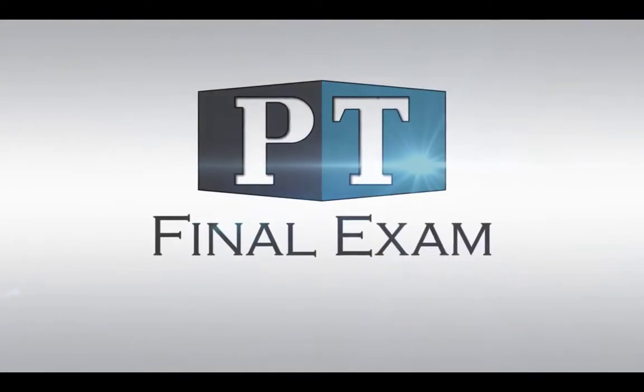Jonathan here from PT Final Exam. I hope you enjoyed that video. Breaking down functional movements while completing biomechanical analysis is actually fun, and it's a great way to understand joint and muscle movements. What's a movement pattern or functional movement that you can't seem to visualize biomechanically? Leave a comment and stay tuned for further biomechanic breakdowns. Study Smarter with PT Final Exam.